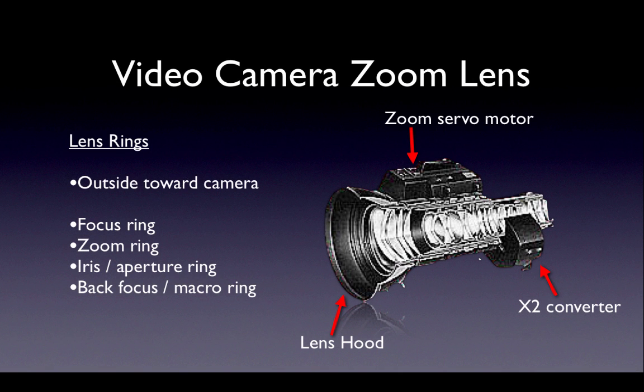Next we'll look at how the lens on a video camera works. Inside a zoom lens there are a number of moving glass elements. They move back and forth to change the angle of view and the magnification of the image. This allows you to capture clear images at various distances from the subjects.